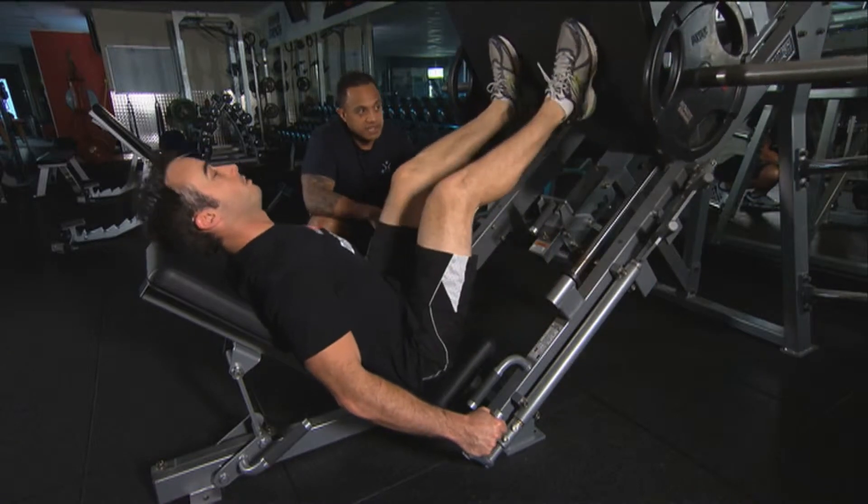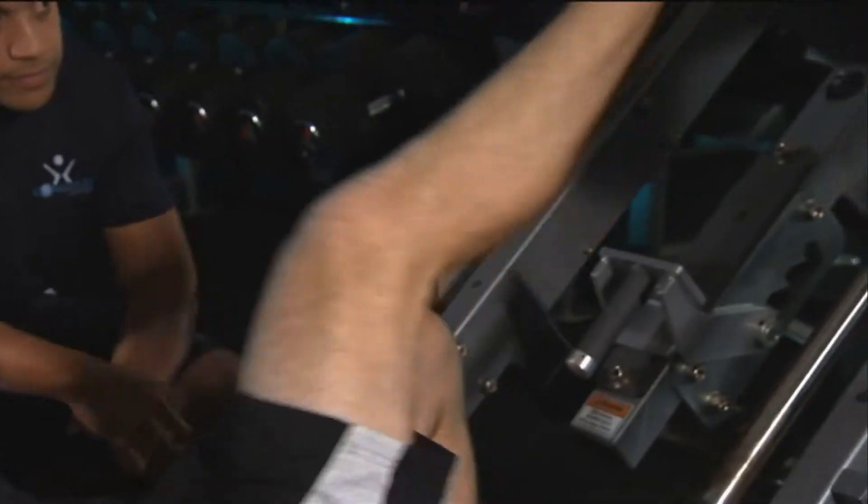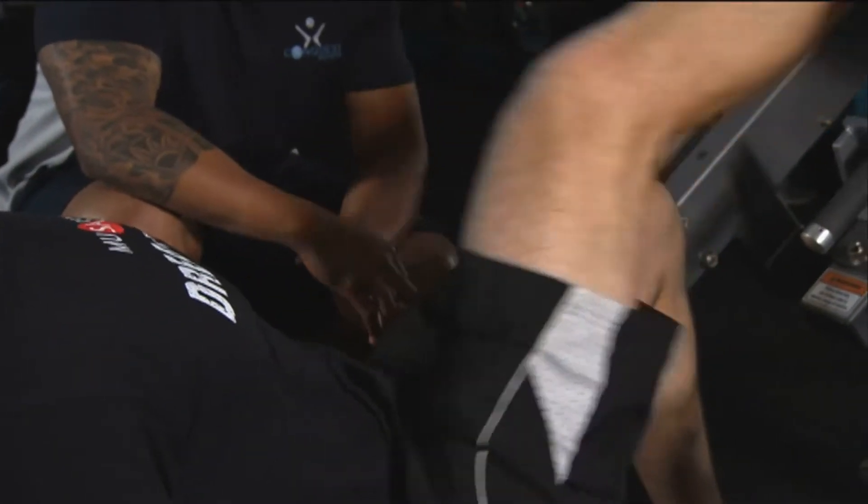Matty will change to the other leg. At all times when you're doing this exercise, just think about intensity and how fast you can push this weight up.